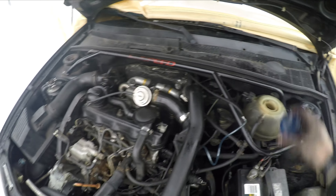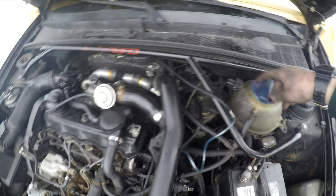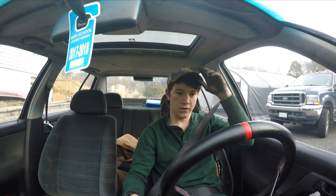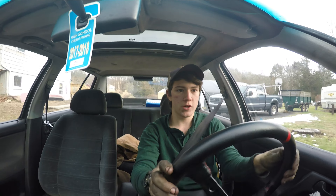I'm going to let this warm up — coolant's good — and then we'll take it for a test drive and see if it still bogs down or whatever. Alright, I'm going to take it for a first drive kind of thing. I apologize if it's shaky — I don't really know what to do about that. It's a lowered car so it's a little bumpy.